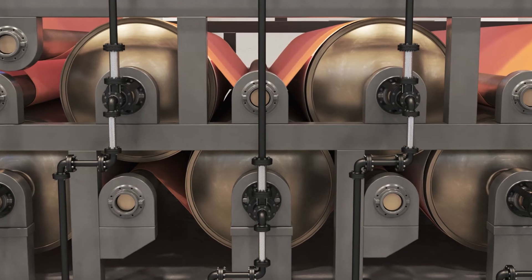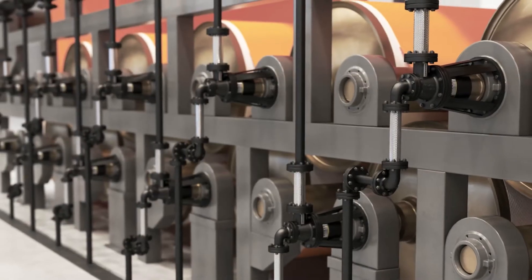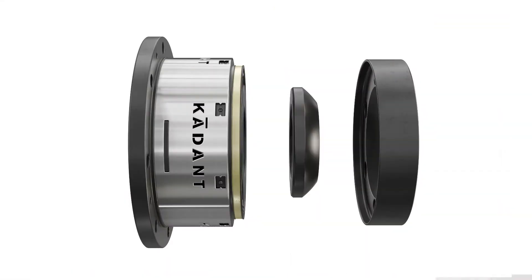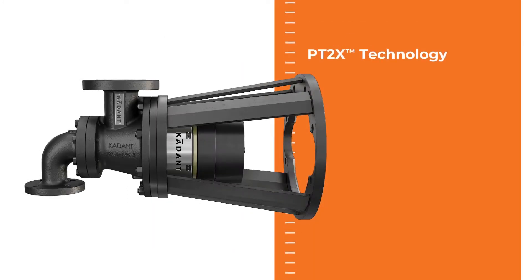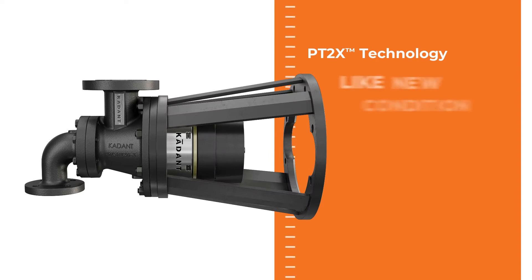Upgrading your dryer section performance has never been easier, more guaranteed, or more economical. With a simple kit from Caden Johnson, your PTX rotary joint can be upgraded to the PT2X technology and restored to a like-new condition.